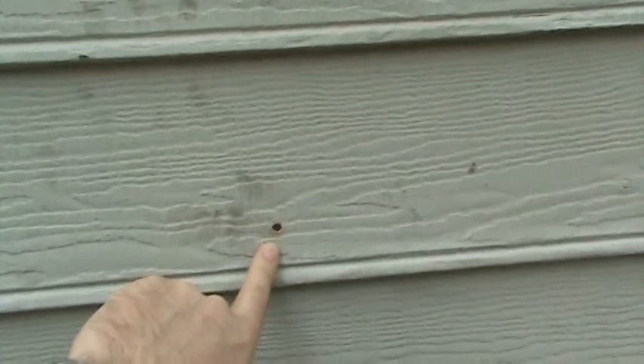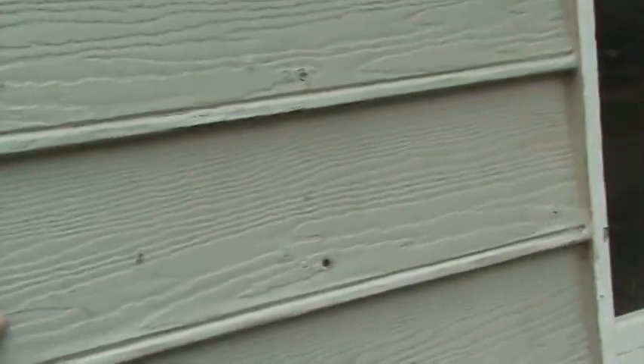You can see here on this side the painter's never caulked anything at all — hardly even the joints, the butt joints where two pieces come together. See these holes right here? The nail didn't move, the siding moved. It just swelled because they never caulked any of this stuff.